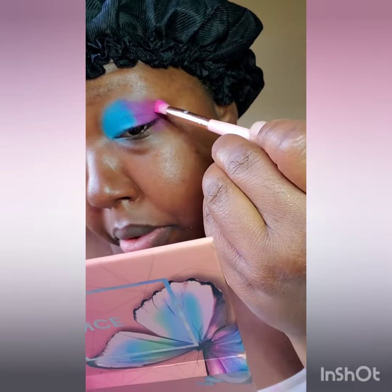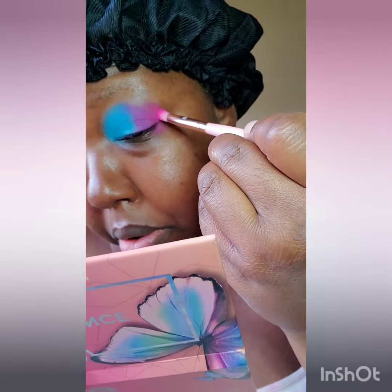Now, I'm going to go into that shade Fante and I'm going to warm up this pink color one more time.